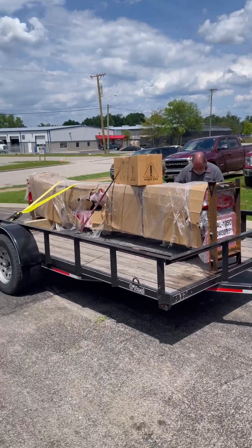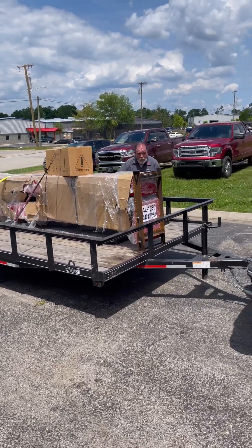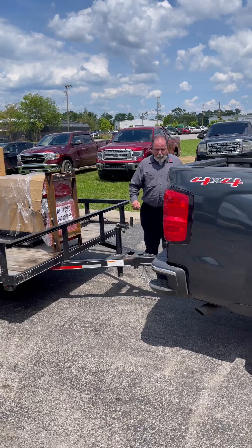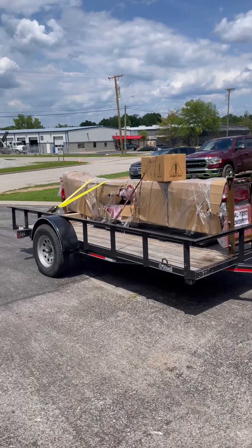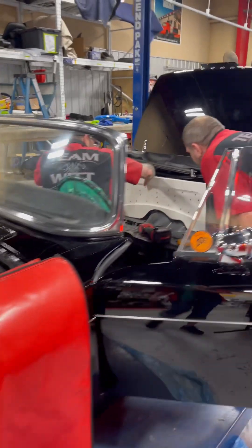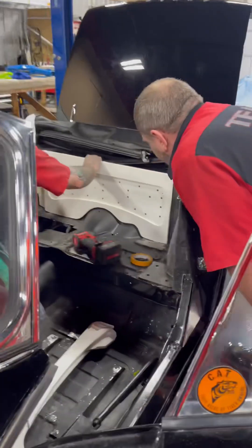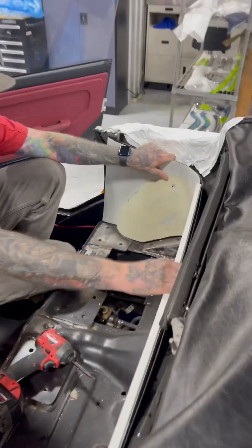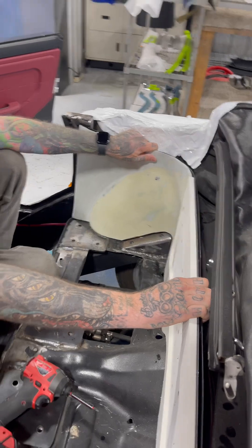Heck yeah. And we got a new listing for the shop. I'm not going to turn down a deal like that — I'm going to give somebody else the opportunity to get the deal. Thank y'all. That's awesome.